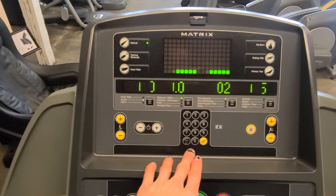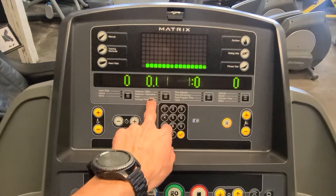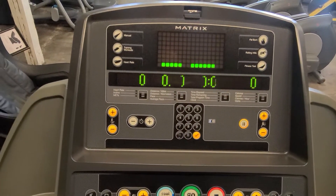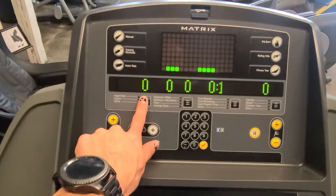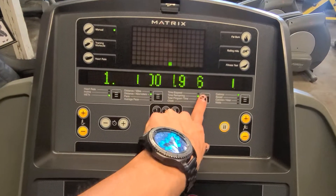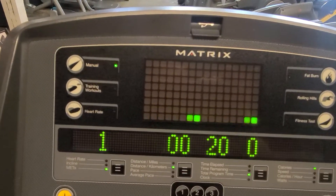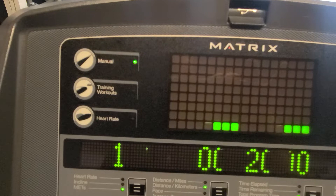You've got your number pad here, so if you want to type in anything such as times, distances, calories you want to lose, or weight, you can. These are buttons to change all of those and get the lights to show. Then you've got six programs up here: manual, training workouts, and heart rate.